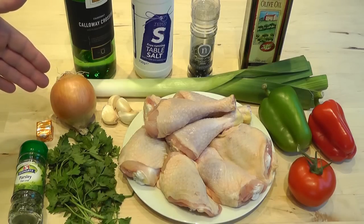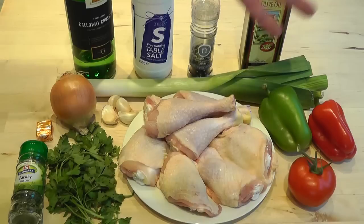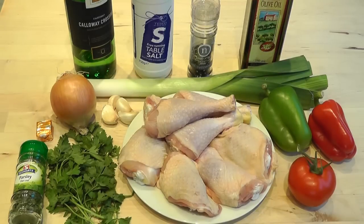Half an onion I'm going to use, and then I've got four cloves of garlic. I'm going to use two cloves of garlic initially — I'm going to slice those up and add them in with the onion, the peppers, tomatoes, and the leek, which just gives it a really nice base. Then later on, the other two cloves of garlic I'm going to crush and add with some chopped parsley, and it just really adds a beautiful flavour at the end.